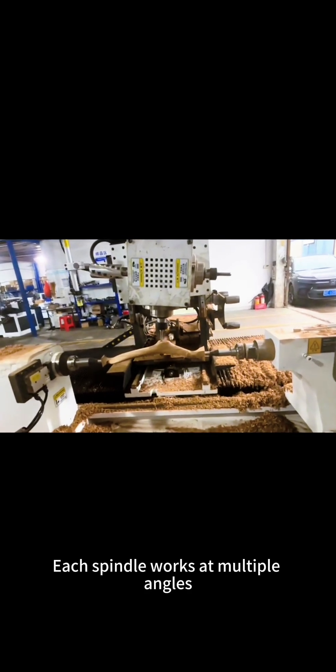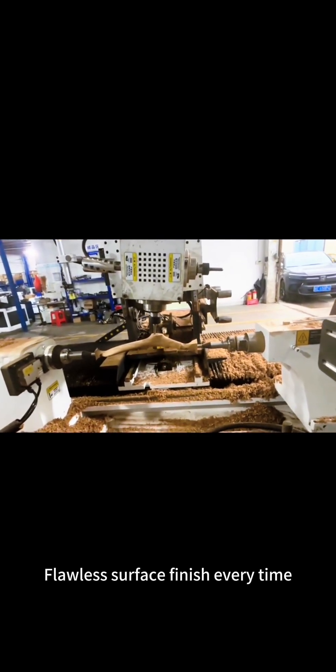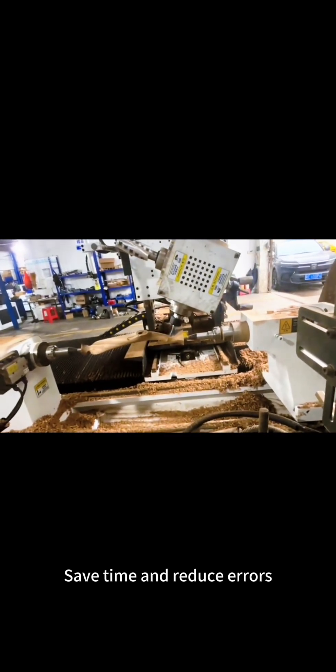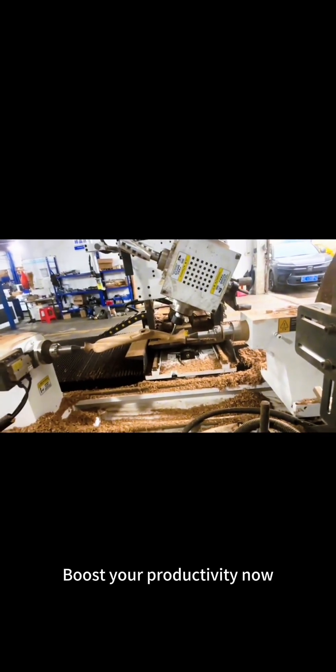Each spindle works at multiple angles for a flawless surface finish every time. Save time and reduce errors — boost your productivity now.